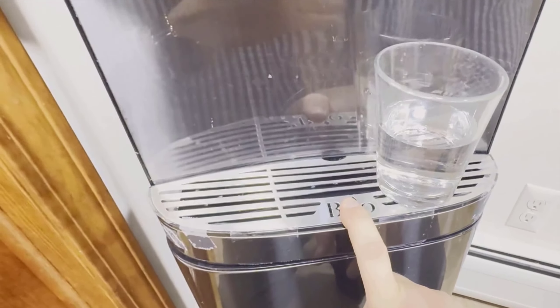Speaking of children, we've had to tape some parts of the machine to keep our two-year-old from playing with it. Despite this minor inconvenience, I appreciate the safety features that come with it, including the hot water lock.